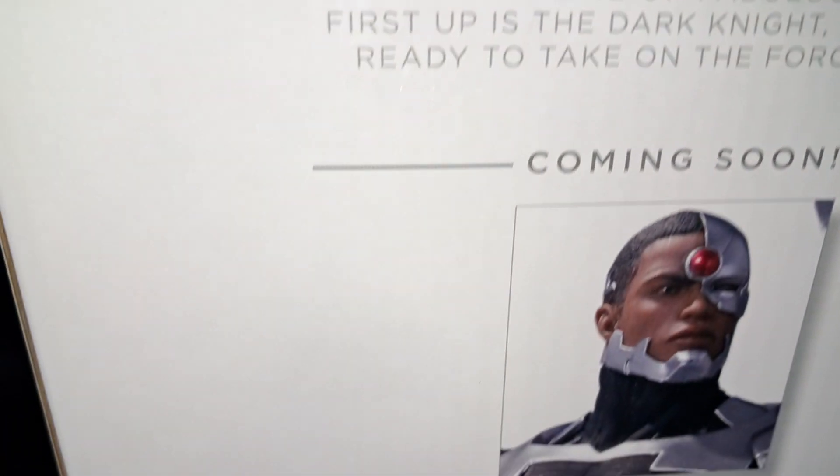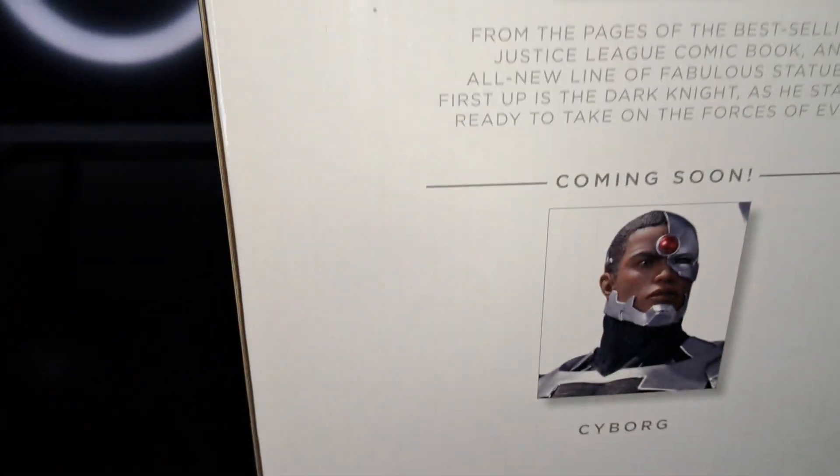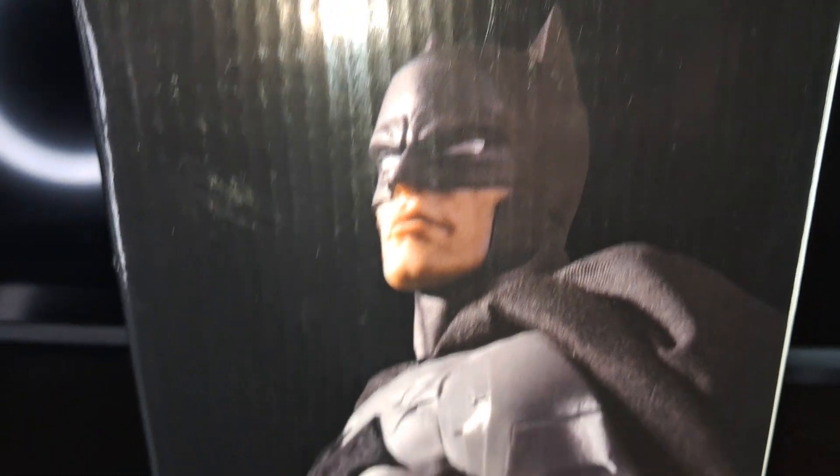There's a portrait of Batman on the box, and a portrait of Cyborg listed as coming soon. This is a cold cast porcelain statue.